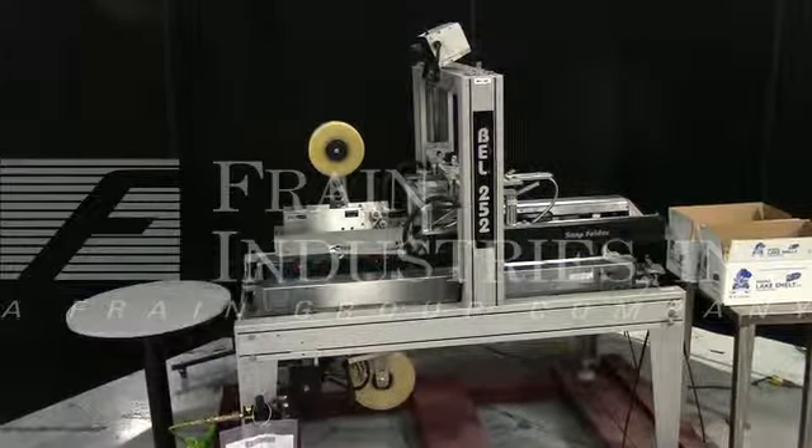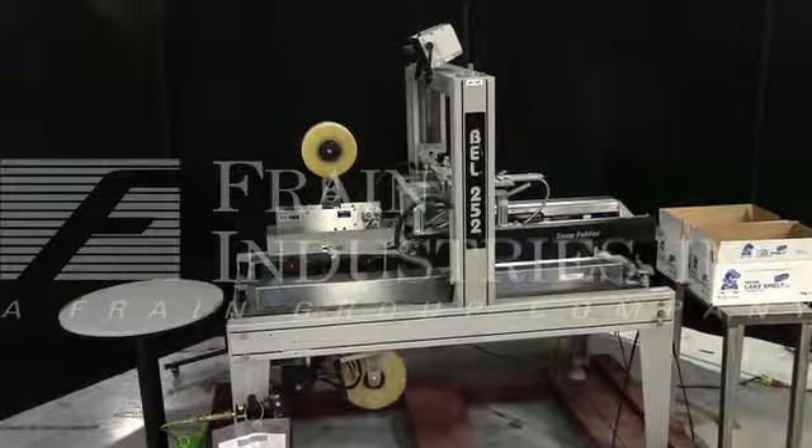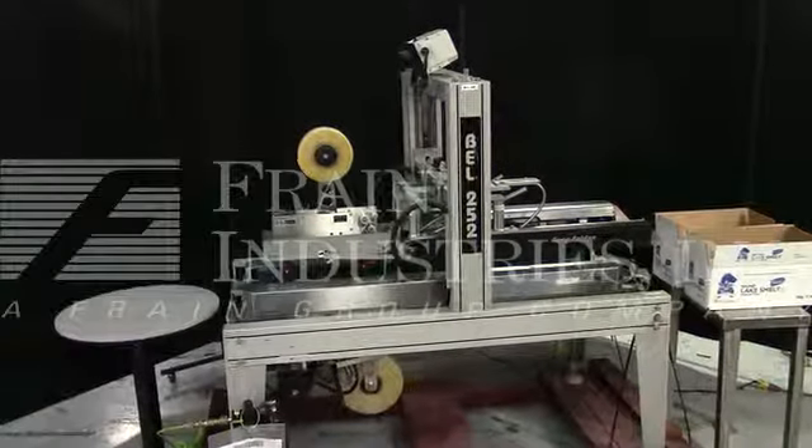Hi, we are the Frame Group Service Technicians who serviced your Bellcore top and bottom case sealer. Before powering up the machine, it is recommended that you read the manual in its entirety. The manual is placed with the machine when it ships.